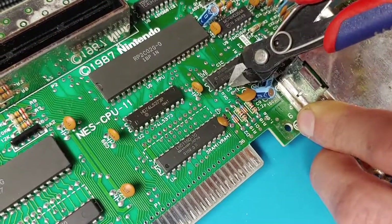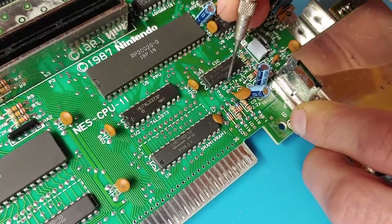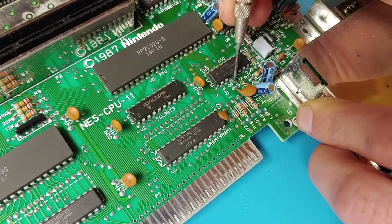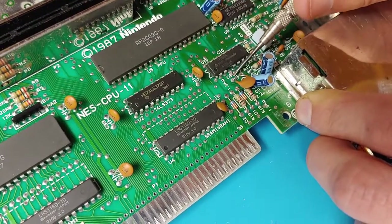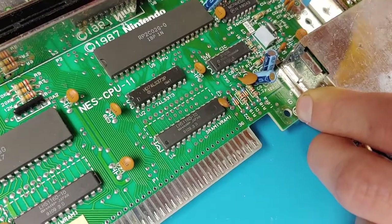Just a quick disclaimer: if you're a collector and own a lot of unlicensed games, this might not be the modification for you. The reason being, some unlicensed games work by sending a voltage pulse into the lockout chip to disable it. If there's no lockout chip for it to connect to, those cartridges can get extremely hot and can actually damage the game.